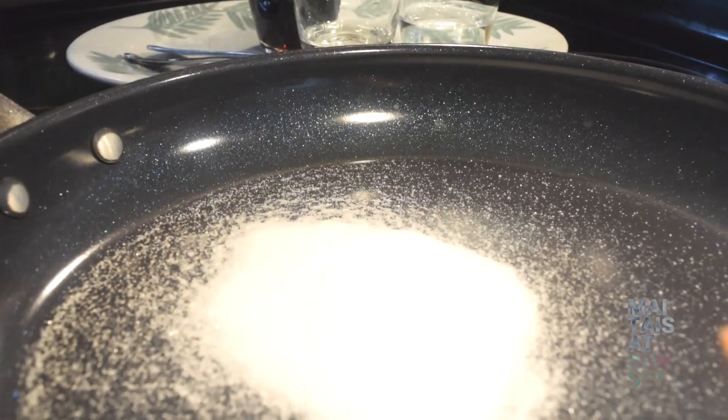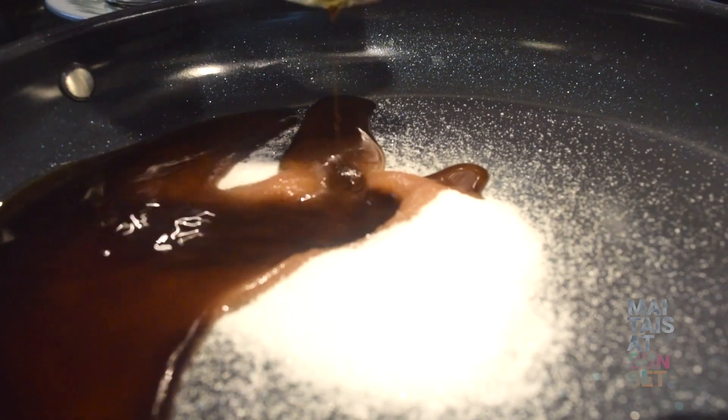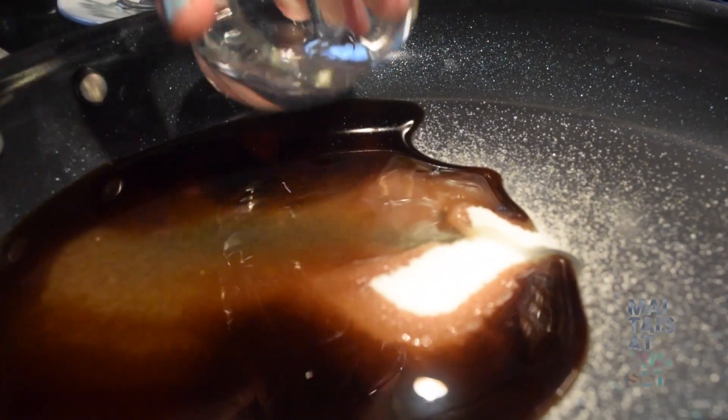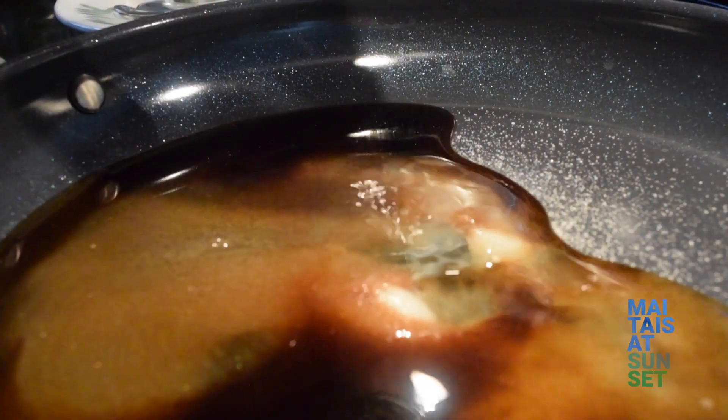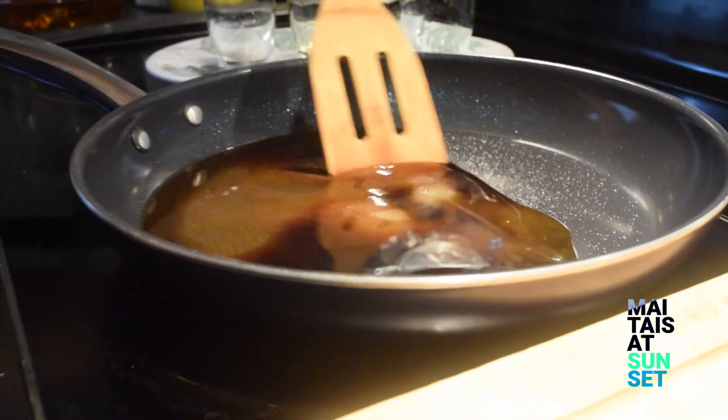Spam Musubis are an island staple. They're just so easy to take along and eat anywhere. You don't need plates, you don't need utensils, you don't even need napkins. And they're perfect to sneak into the movie theater. They are really ono hanging out at the beach.